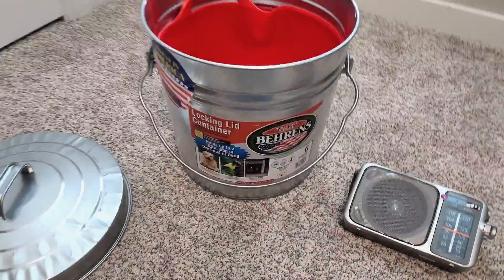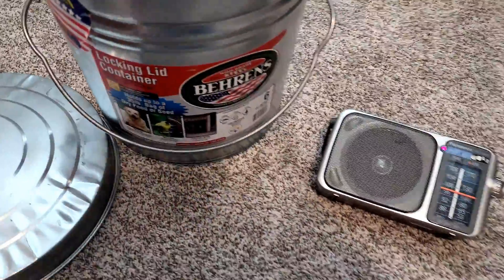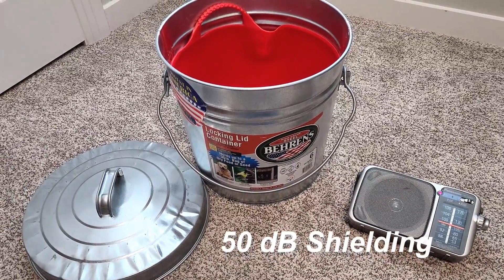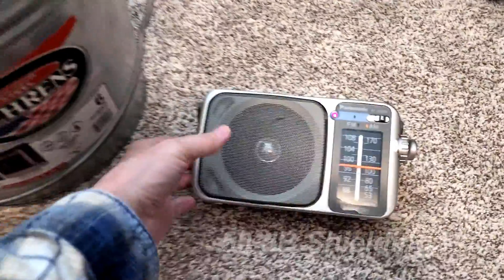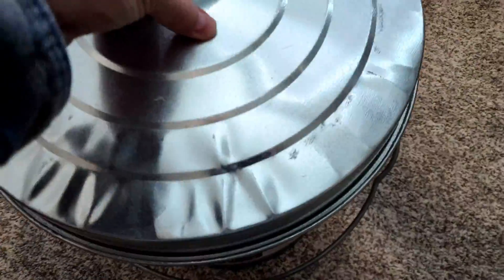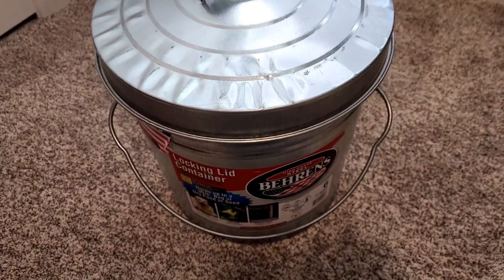To test it, place an AM radio with a strong signal or a scanner inside the bucket and put the lid on. If the signal goes away, you should have about 50 dB shielding, which should be enough shielding for an EMP. There's no way to know exactly what the shielding number is without a spectrum analyzer, but it should be close.